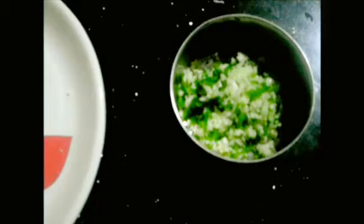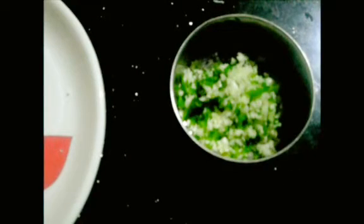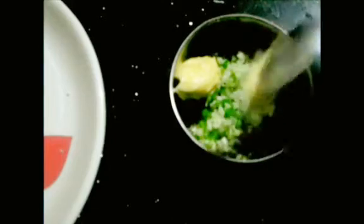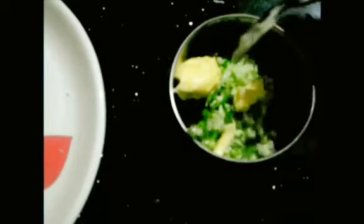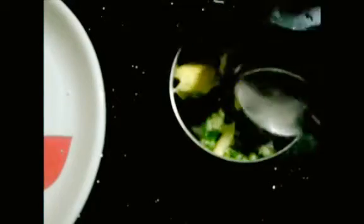The bowl is ready. Now we will add salted butter. The butter is a bit thick and hard, so you can put it in the fridge. I will use a tablespoon of butter, that's it.